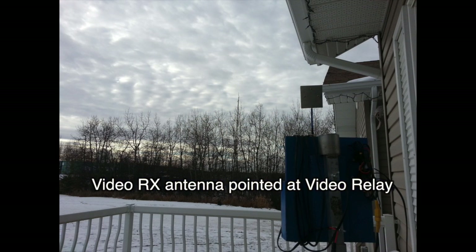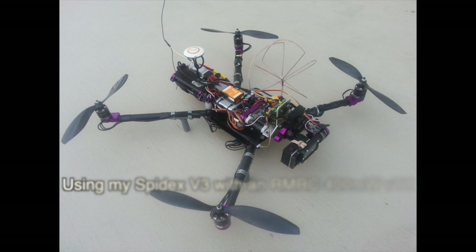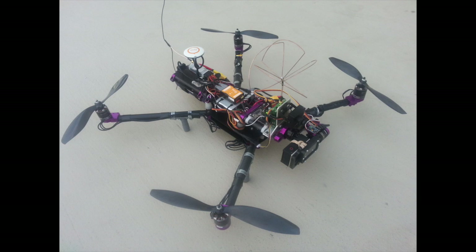Here you can see the antenna on the ground station and there's the antenna on the video relay. In part 1 I used a 300 milliwatt VTX on a TBS Disco Pro. This one is a Spydex V3 at 400 milliwatts, but there would be very little difference between 300 and 400 milliwatts.